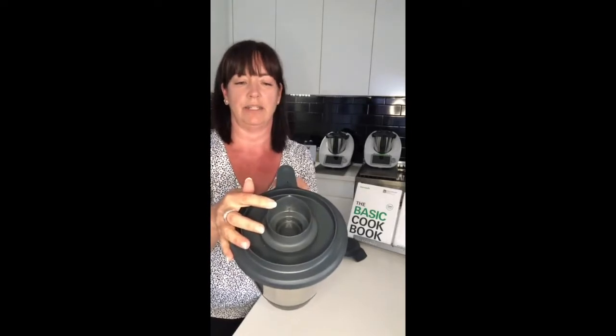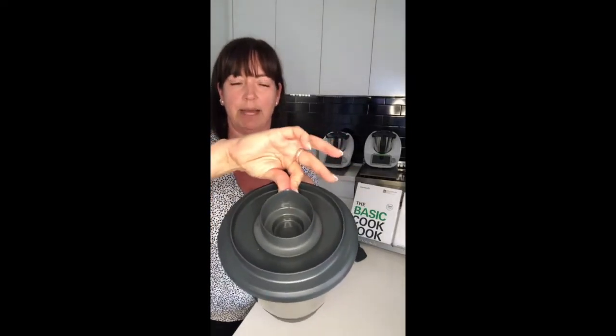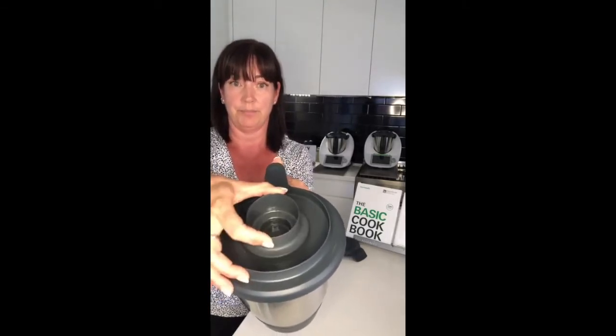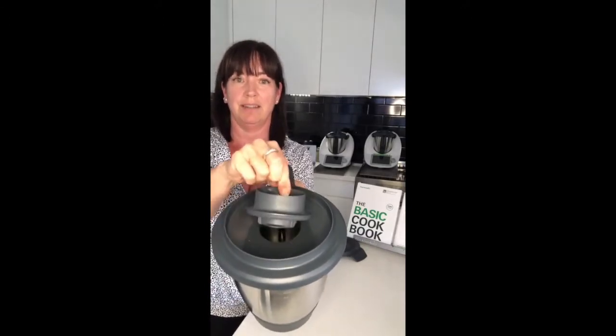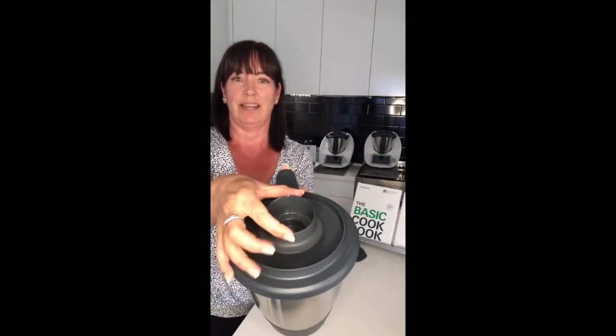Sometimes people have a bit of difficulty getting the measuring cup out again, and there's a little trick to that. On one side we have a spout — that's the extension on the bottom I just showed you. To release it, either push against that spout and lift it up, or pull towards you using the spout. Either way — this way or that way — this is how you release your measuring cup. Too easy when you know it!